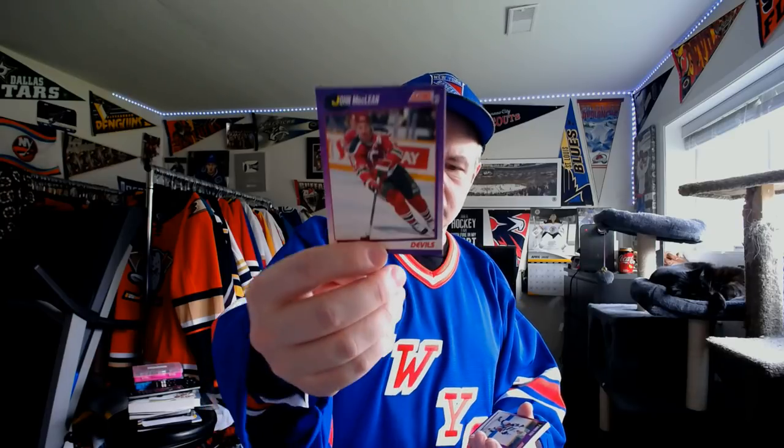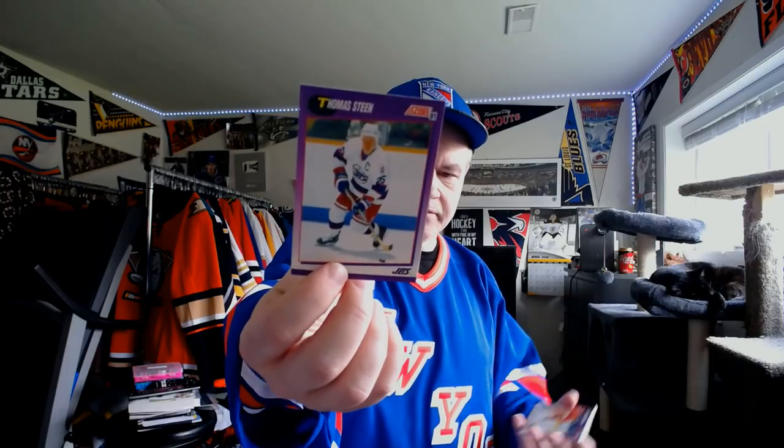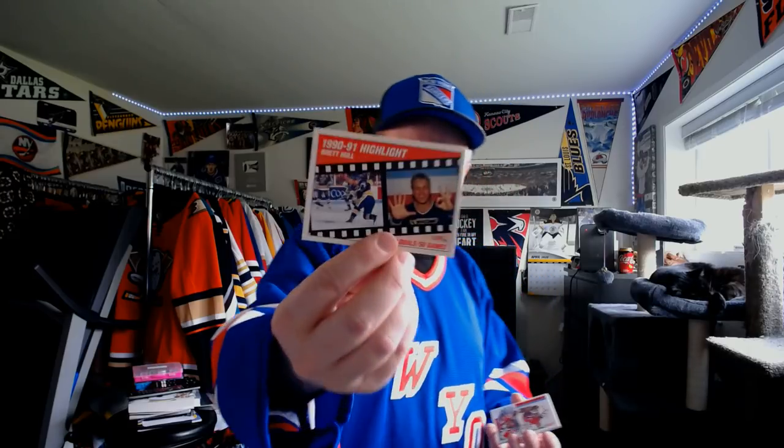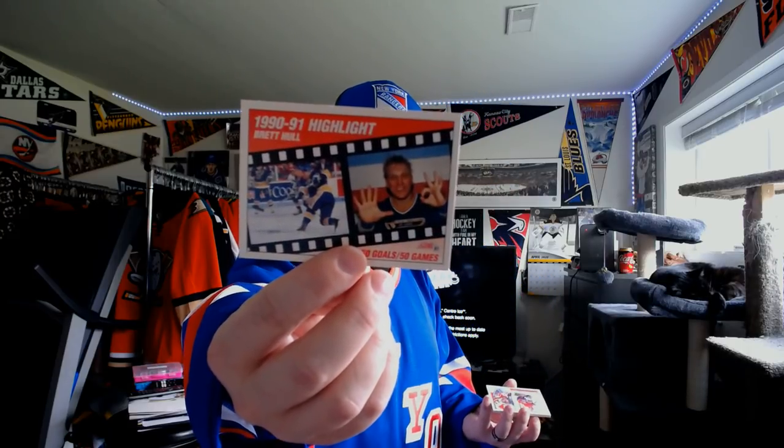New Jersey Devils — John MacLean. For the Winnipeg Jets, Thomas Steen — he was actually in my Winnipeg Jets favorites list, and people were not happy he wasn't in the top ten. That Jets jersey — I have the blue version but not the white; the white version is hard to find. Joe Nieuwendyk, Calgary Flames. 1990-91 Highlight — Brett Hull, 50 goals in 50 games. There's Brett Hull, 50 goals in 50 games.